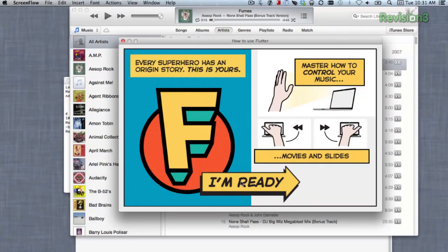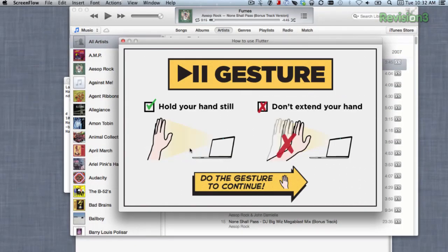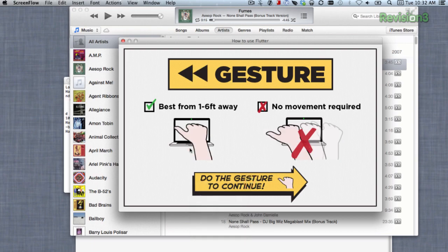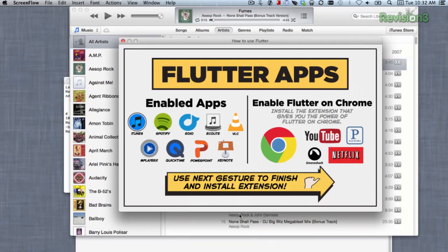Thanks Crystal! Flutter works by turning on your webcam and searching for three gestures: Stop, Back, and Forward. It works on Mac and Windows with iTunes, Spotify, VLC, and more. You can even install the Chrome plug-in to control online services like Pandora and GrooveShark.